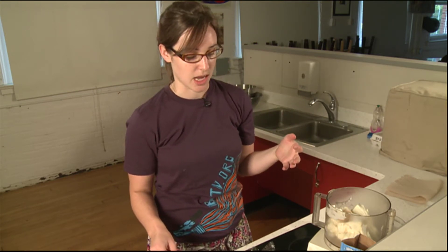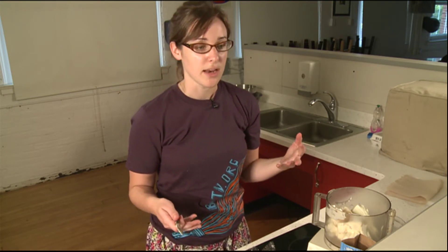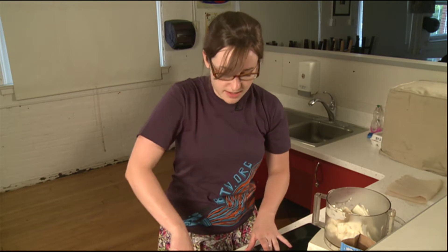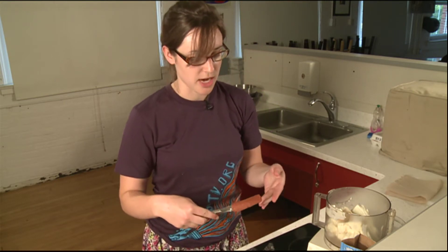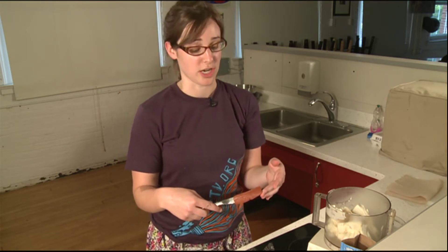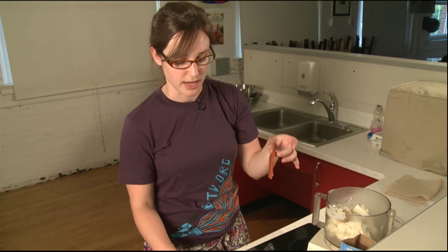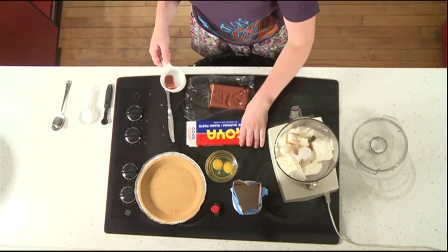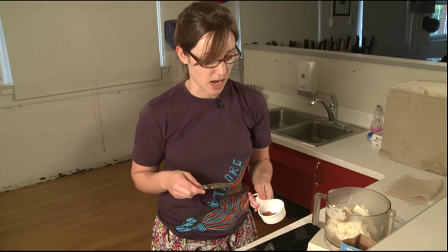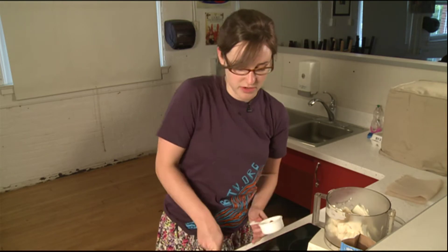Now guava, if you're not familiar with it, is sort of a Latin fruit. It's also found in Indian and Middle Eastern countries. It's very sweet, kind of a mix between a pear and a strawberry. A lot of times it'll have this nice pink coloration. I'm actually using a guava paste — you can get it at the grocery store in the international food section. It's usually made by a company called Goya. It'll be in a box that looks kind of like this. We're going to cut off about a half cup's worth of guava paste. I recommend cutting it into small pieces — it'll make it a lot easier to process or mix if you're using a hand mixer.